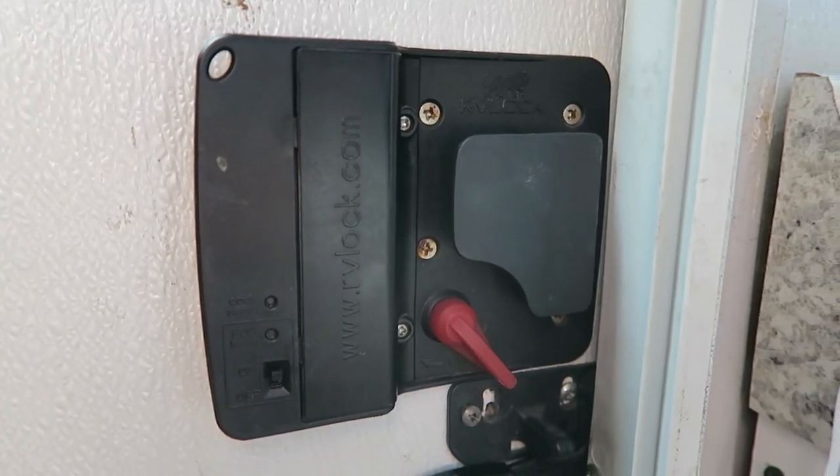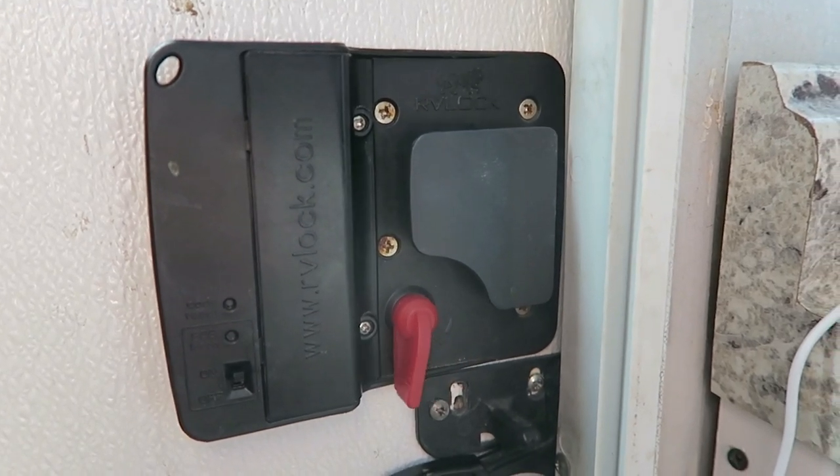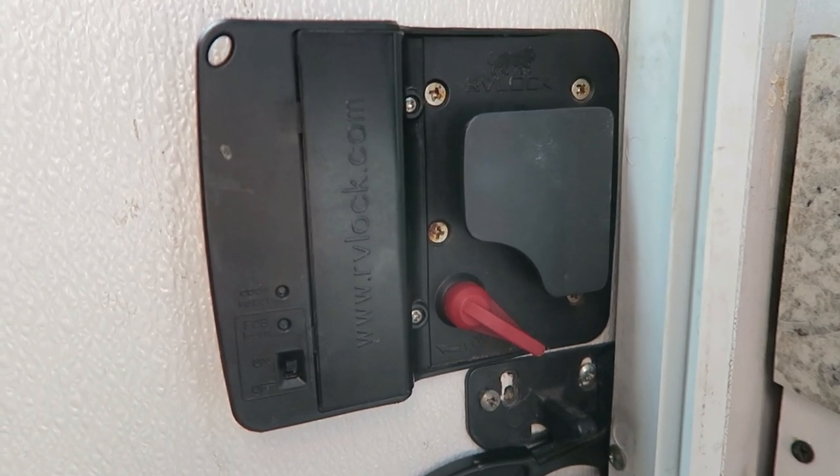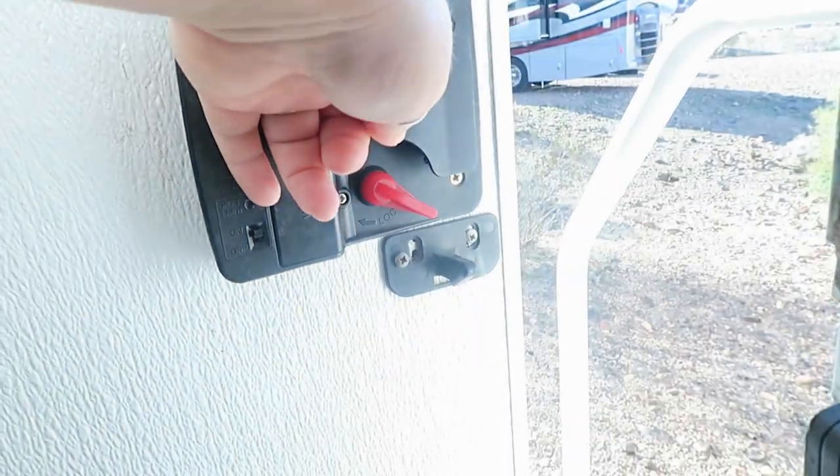RV Lock has a variety of locks for various rigs. The V4.0 Lock fits most fifth wheels, travel trailers, horse trailers, and cargo trailers. We will list the dimensions down below.